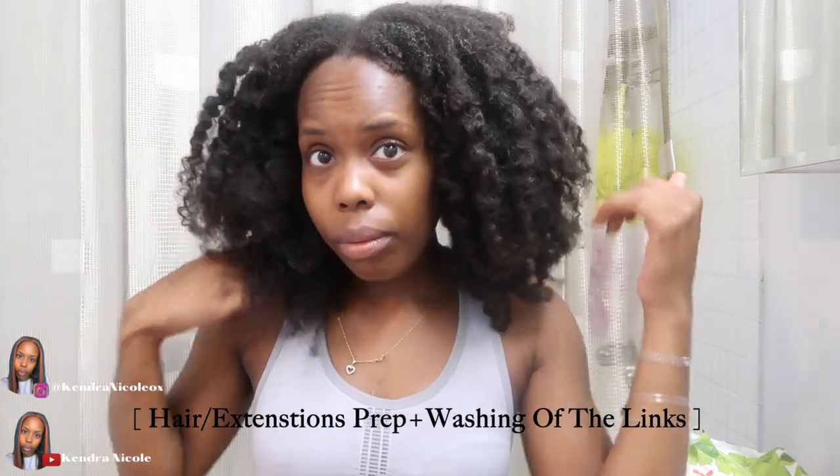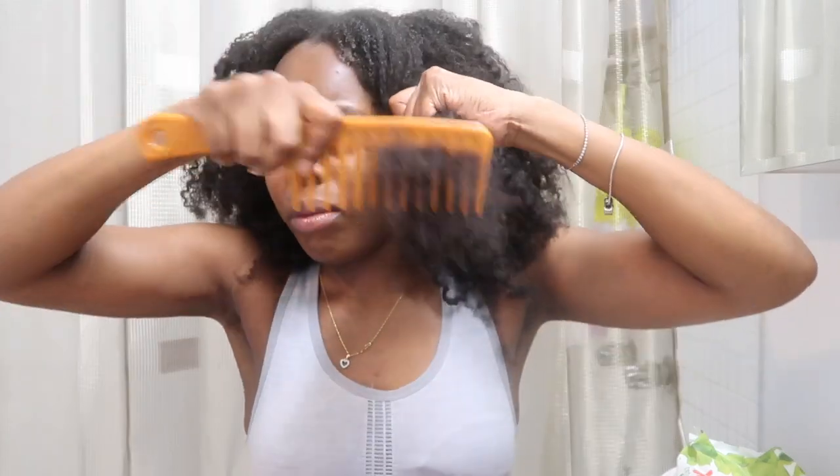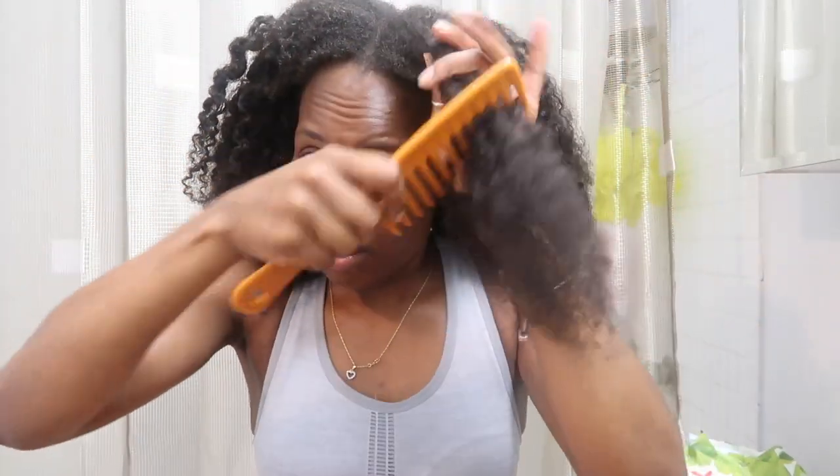Hey, welcome back to my channel, it's your girl Kendra Nicole here with a new video. If you're new, welcome, and if you're returning, it's always nice to see you. This video is basically part two to my venture with micro links — I suffer with traction alopecia hair loss, and I've also been sponsored by Better Length to put these videos together.